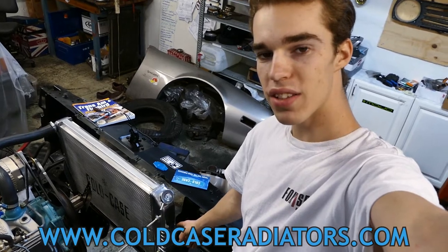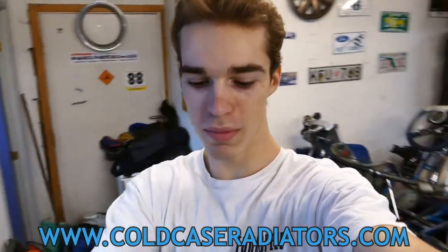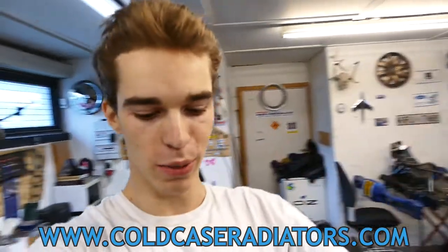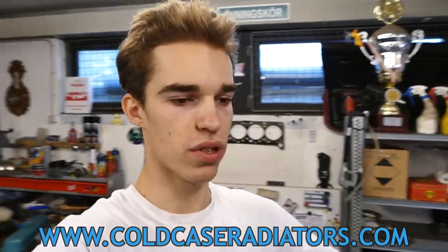Thanks guys for watching today's video. If you want to check out Cold Case Radiators, don't forget to do so down below in the description. They definitely hooked it up — the shipping time and everything was really awesome. We can finally get on with the build, and literally on Monday — it's Saturday today — we're going to go for the first test drive.